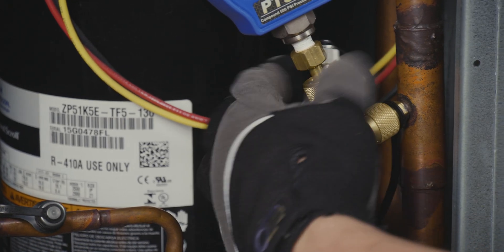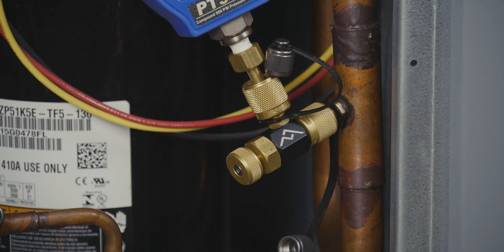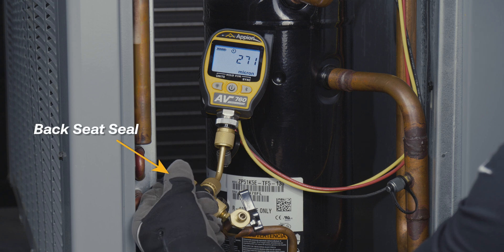Quickly connect a digital stub gauge for easy system diagnostics with minimal refrigerant loss. The advanced back seat seal makes the core control tool perfect for gauge isolation, adding another layer of protection for your vacuum gauge.